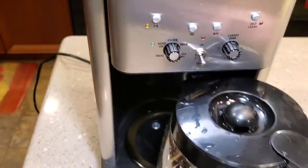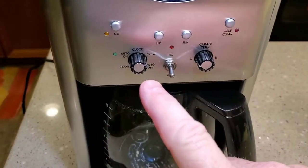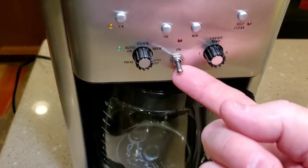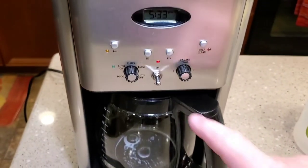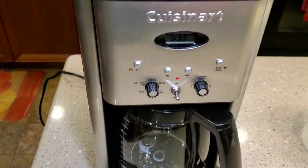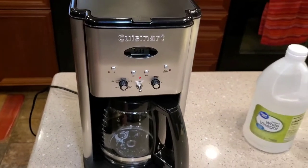We're going to put this in and make sure you close the lid. Then make sure the switch is on brew — we're not going to do the self-cleaning function this time, we're just going to do a normal pot. Just flip that up. This will take about 10 minutes to brew that water, and then we're going to do two more just like that, which is going to take about another half hour.